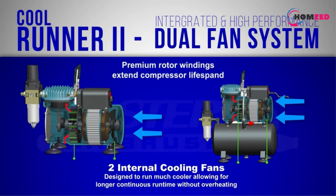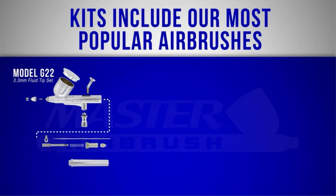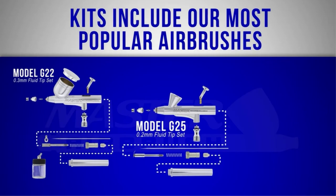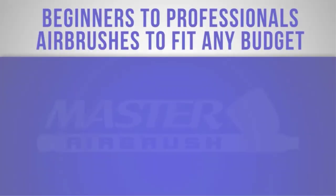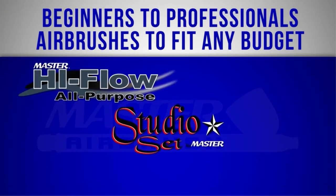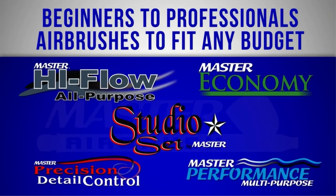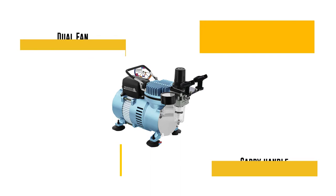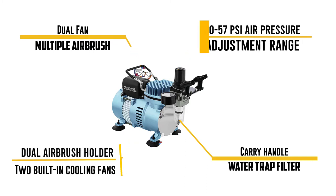It generates a minimum level of heat while running for extensive periods because of its two cooling fans. This product comes with model G22, model E91, and model G25 — three of the most successful airbrushes from this company. Even though the motor is decently powerful, it does not get hot at all, thanks to the two inbuilt cooling fans. The compressor and included accessories offer decent build quality, and the company provides a warranty of five years.